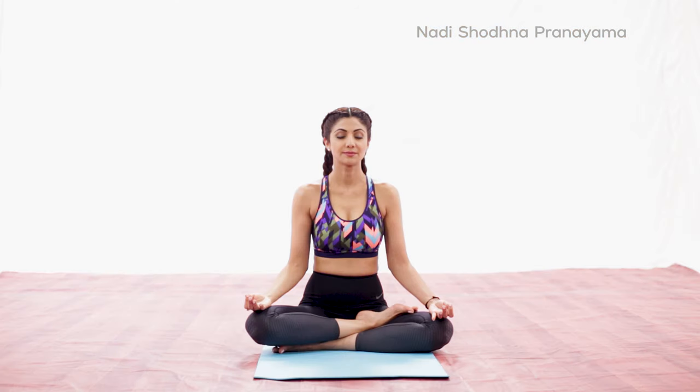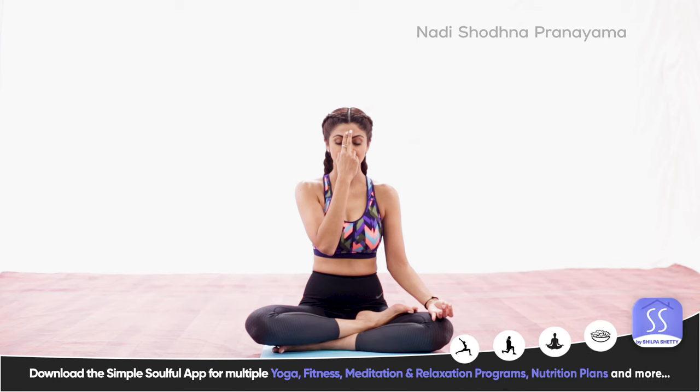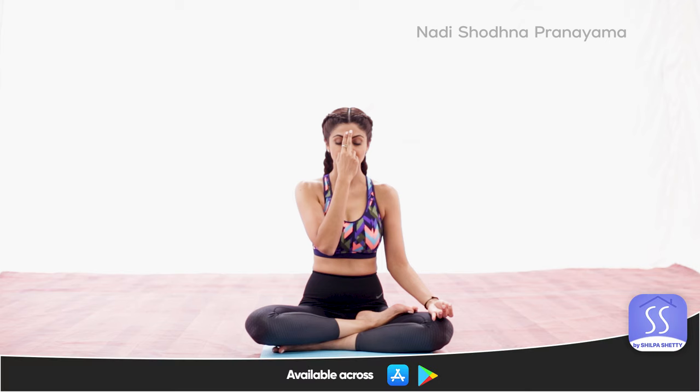Sit in any comfortable meditation posture, preferably Padmasana. Those who cannot sit in a meditation posture may sit against the wall with the legs outstretched or in a chair which has a straight back. Keep the head and spine upright. Relax your whole body and close your eyes. Your hands should be in the Nasagra mudra position. Hold the fingers of the right hand in front of the face. Rest the index and middle fingers gently on the eyebrow center. Both fingers should be relaxed. The thumb is above the right nostril and the ring finger above the left. These two digits control the flow of breath in the nostrils by alternately pressing on one nostril, blocking the flow of breath and then the other.